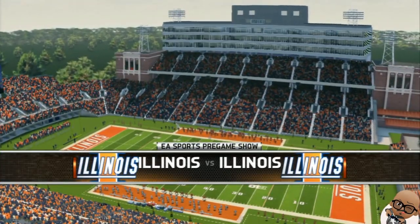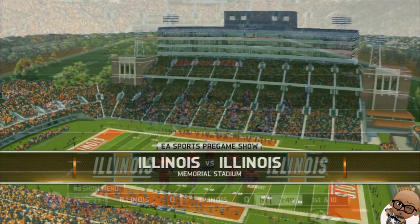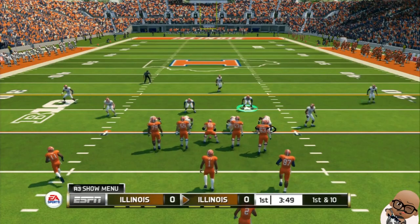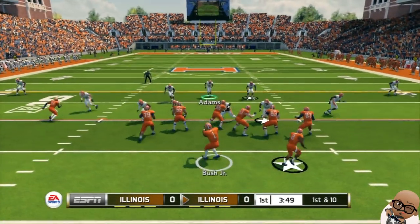Champaign, Illinois, where the fans have come out to support their team and the energy is mounting in anticipation of this game. Welcome to the Illinois Fighting Illini Spring scrimmage game.